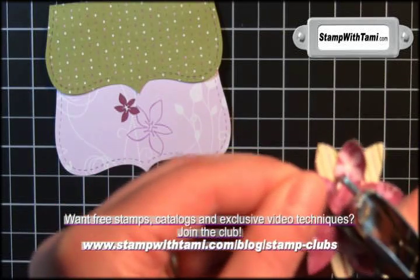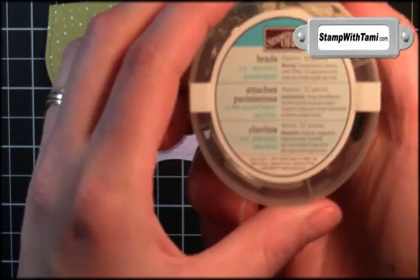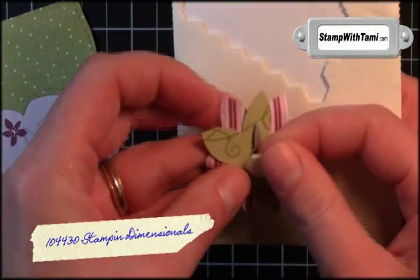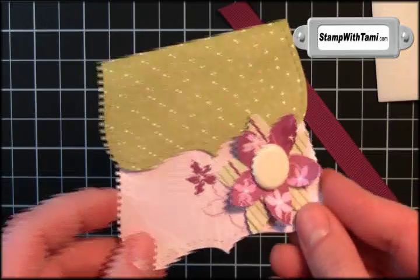I'm going to take a little snail and snail that right on top. Then slide a sixteenth-of-an-inch hole punch right into the center and pop a hole. I'll be taking the five-eighths inch neutral brads — these are really fun. I'll take the Very Vanilla one with a little Stampin' Dimensional on the back and place that right down onto our purse. So stinking cute.